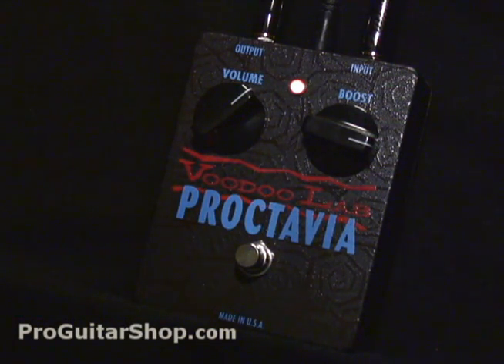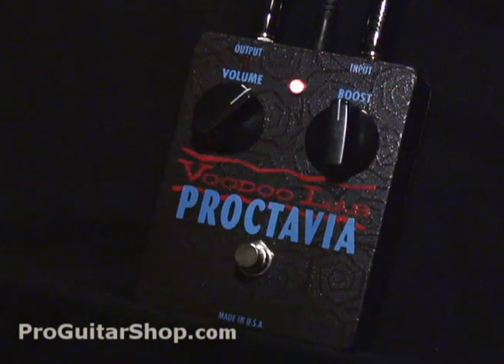So to get that classic octave-up sound, you roll back on the boost. And for a Strat, it's best to play on the neck pickup.